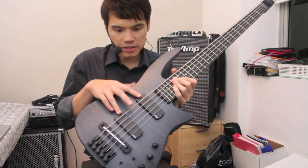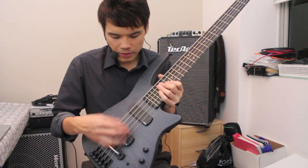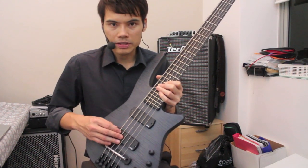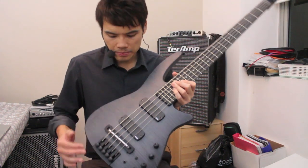These are EMG soapbars — very unique soapbars because they're actually curved. One thing about NS Design basses is the emphasis on ergonomics, so having this curved pickup that follows the radius of the fingerboard makes it extremely easy to play.